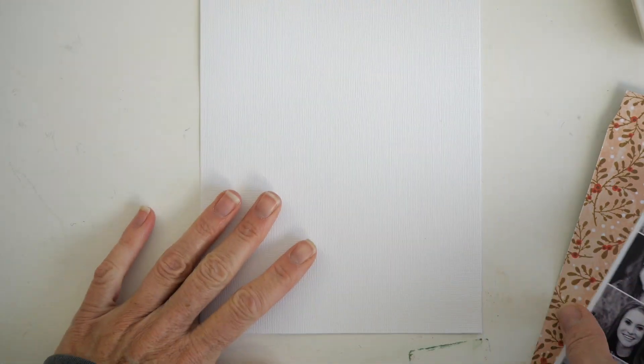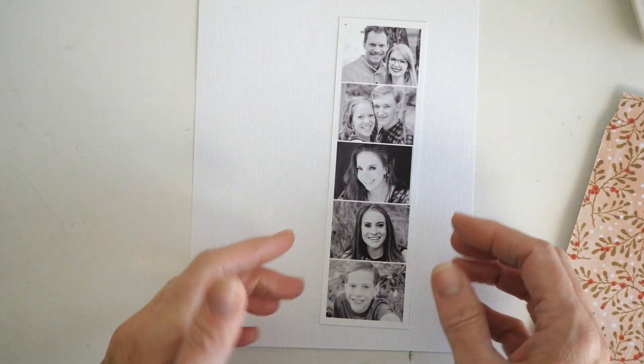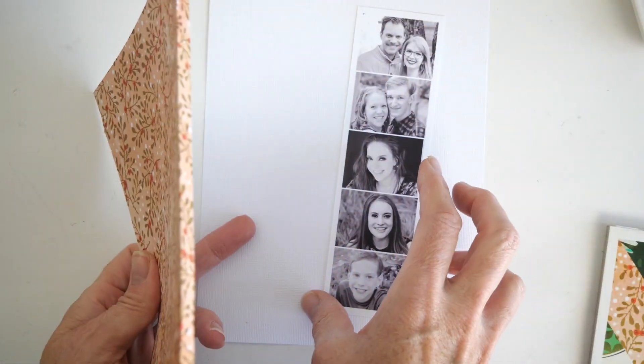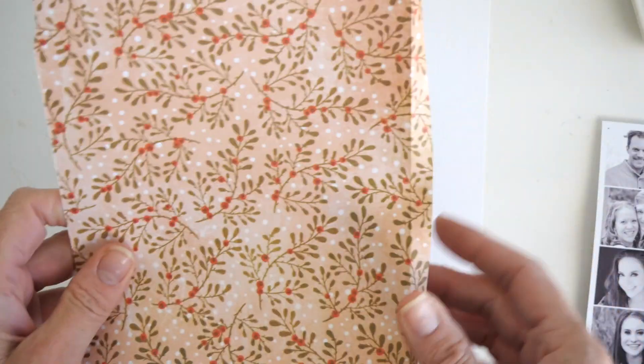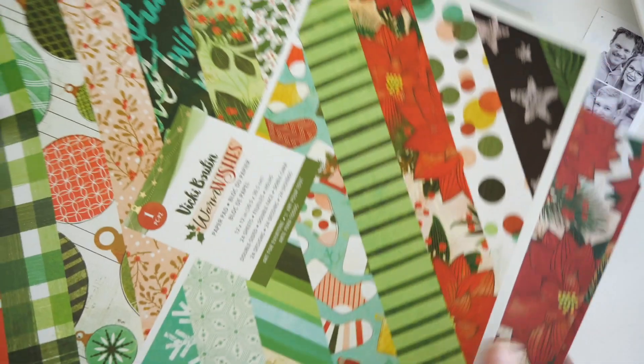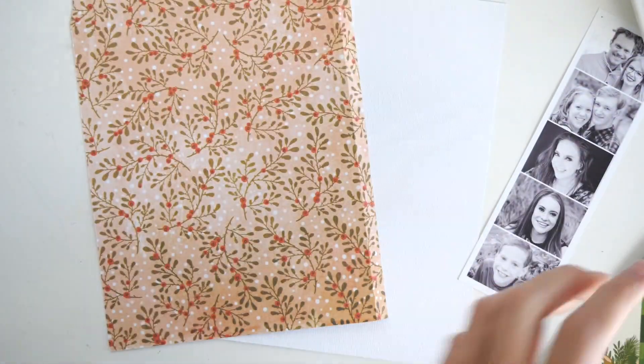Because this is a right now kind of page, I want to basically bullet point where each one of my kids are right now in their lives. I started by grabbing the Vicki Bouten Warm Wishes paper pad. I've been using this almost on every story so far — almost, not quite, maybe not the last two.